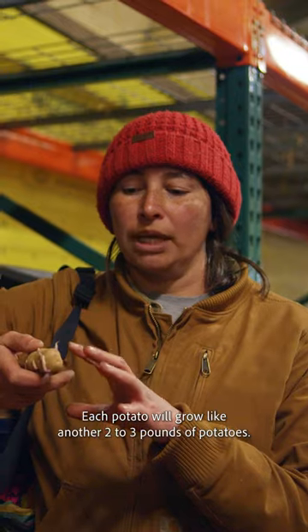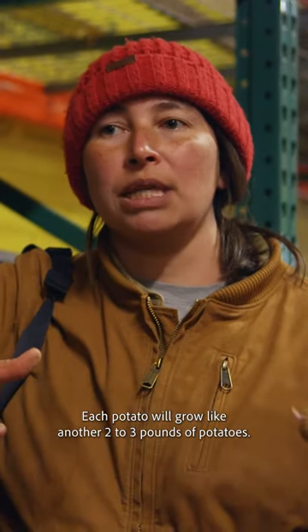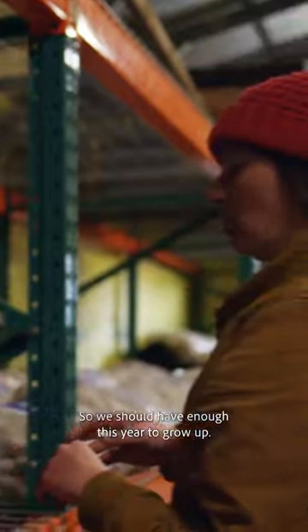Each potato will grow like another two to three pounds of potatoes. We should have enough this year to grow up.